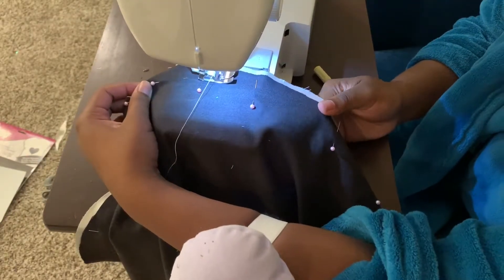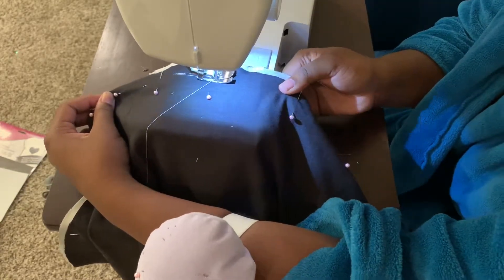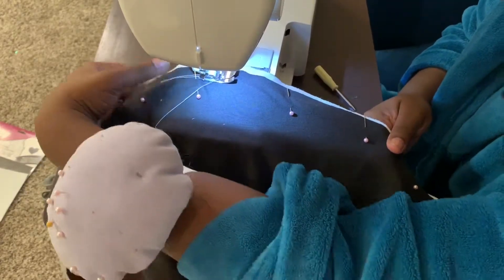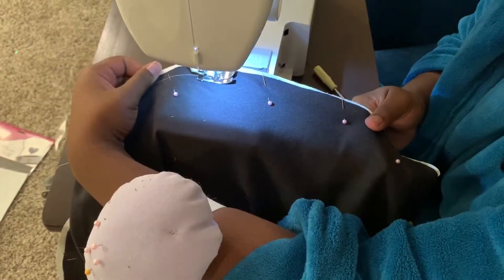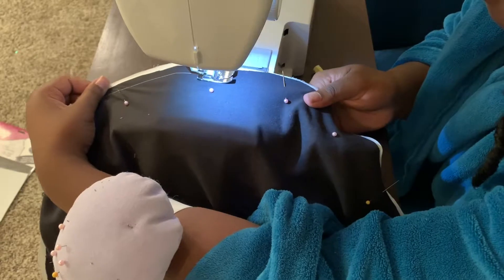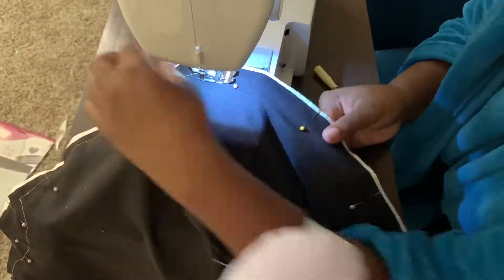Okay, so now I'm going to sew. I'm just sewing a straight stitch. Be sure to take your time with this guys — don't rush it so you don't make mistakes. Just do a straight stitch all the way around, and make sure you don't sew that little opening closed.